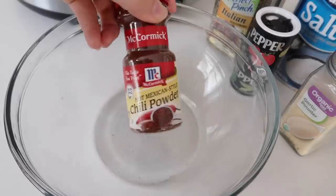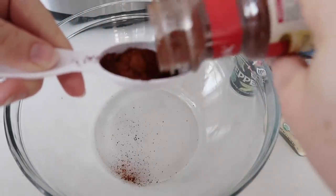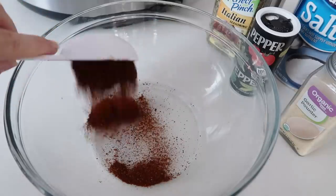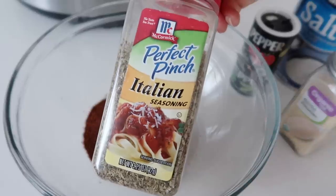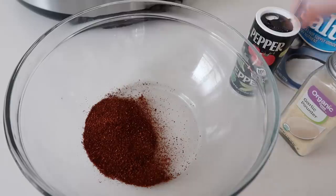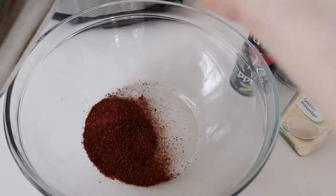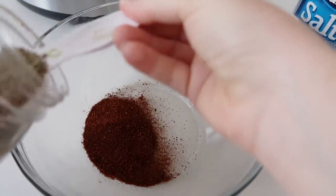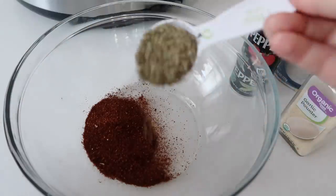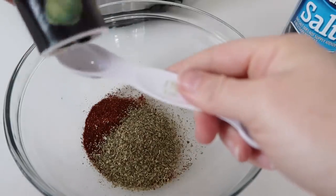We're going to start by adding one tablespoon of chili powder into the bowl — we're making the dry rub right now. Next, add one tablespoon of Italian seasoning. I want to show you my awesome magnetic tablespoons — they're one of my favorites and they have two ends, so I can use one end for the chili powder and the other for the Italian seasoning.